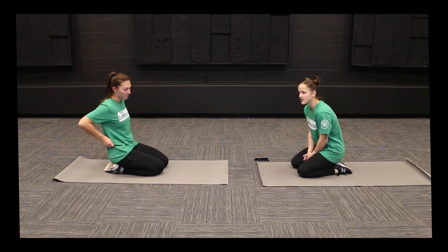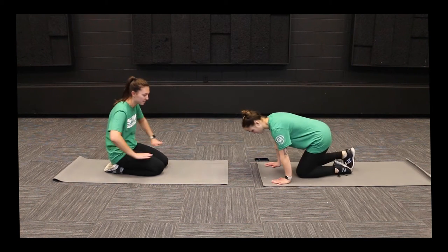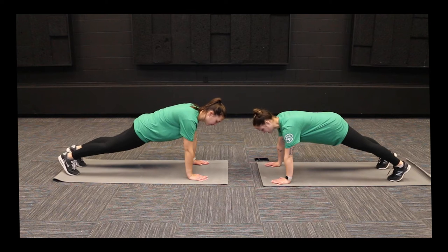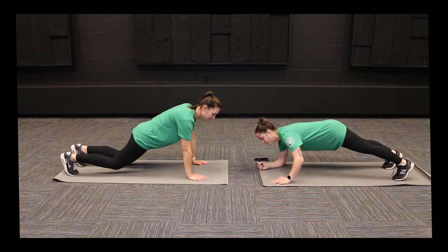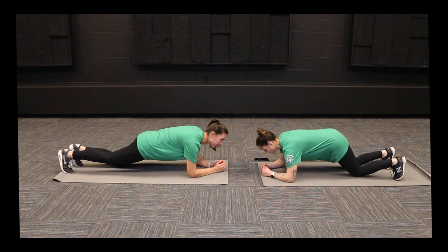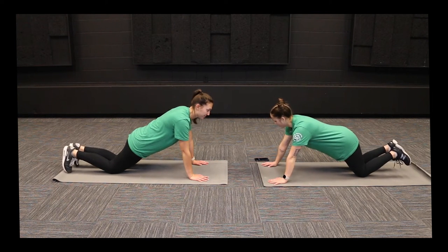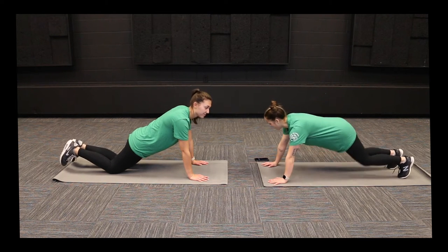There are a couple different ways we can do these. The most advanced way is to get in our push-up position with our palms flat on the floor, up on our feet, with our backs flat like we've got a set of books on top, and hold it. If this is too hard, we can go down on our forearms and hold that same pose. Our last option is to go down on our knees and stay either on our forearms or up on our palms and hold this position. So get up into whatever plank position you want to do and we're going to hold this for about 30 seconds.